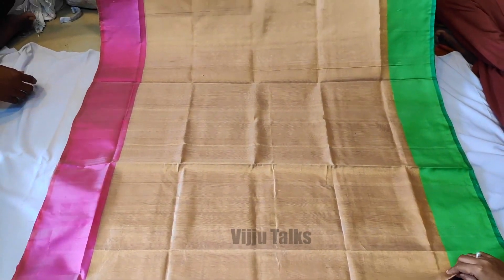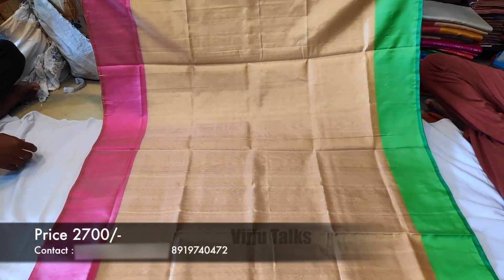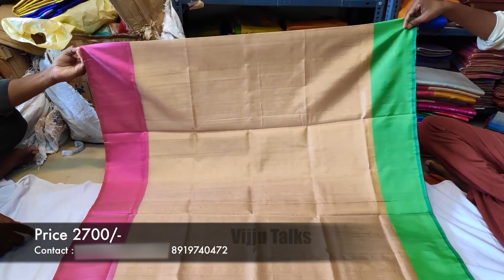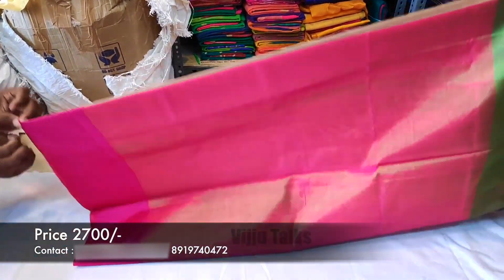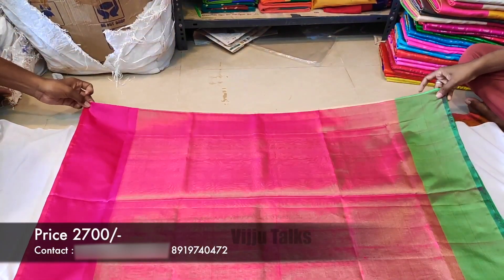The bottom border is pink and the other border is green — it has two different colors. This model also has a nice golden color.